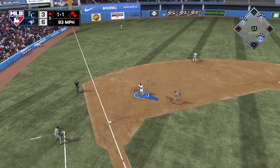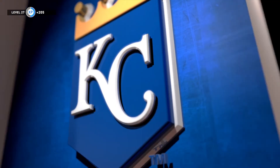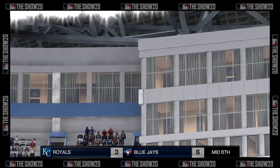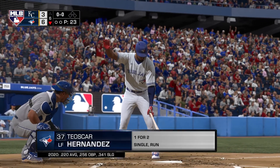Sharp ground ball to third, scooped up, throw on to first — an important pitch there as they get out of the inning before things explode. The Royals come up with a pair however on that two-run home run. Bottom of the sixth is straight ahead — it's the Blue Jays six, the Royals three.